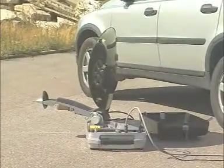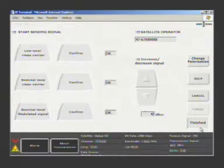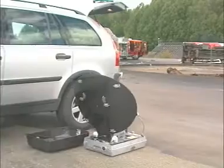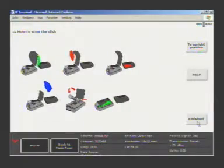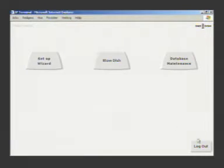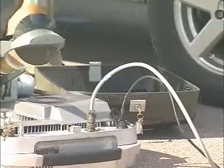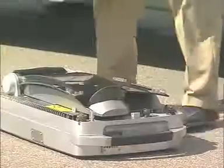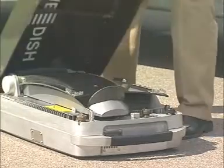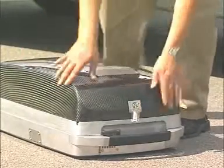When you've finished your uplink, all you need to do is press the finished button and the transmission will end automatically. Once the antenna is in the upright position, disassemble the antenna segments as shown on screen, then press finished and log out. Unlock the brake, fold down the antenna feed arm, put the lid of the IPT back on, and lock it into place.